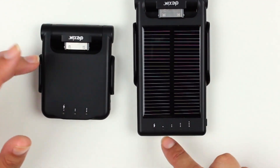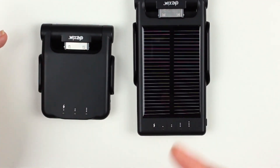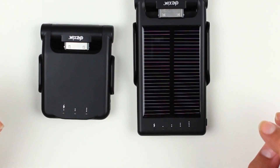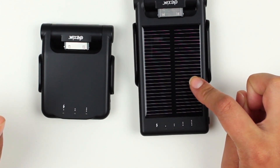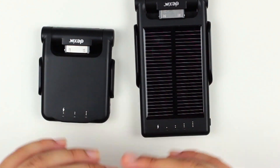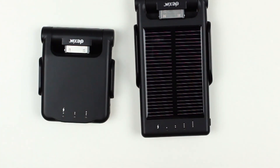Both of them have LED lights that signal when it's charging, when it's fully charged, and when it needs to be charged. The solar one goes green when you're charging it in the sun, and then both of them are blue when they're done and red when they're charging.